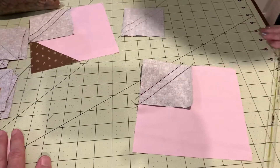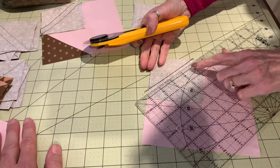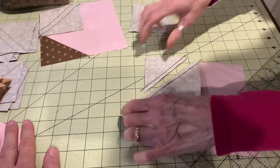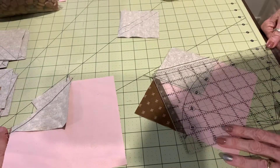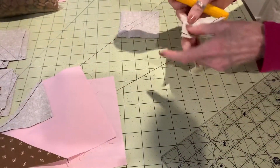Let me cut that apart quickly for you so I can show you. I lay my quarter of an inch line on the seam line that we did and now both pieces have a quarter of an inch seam allowance. I also did it on the second side so I can show you that it works on both sides. Quarter of an inch on that seam line and it's done.